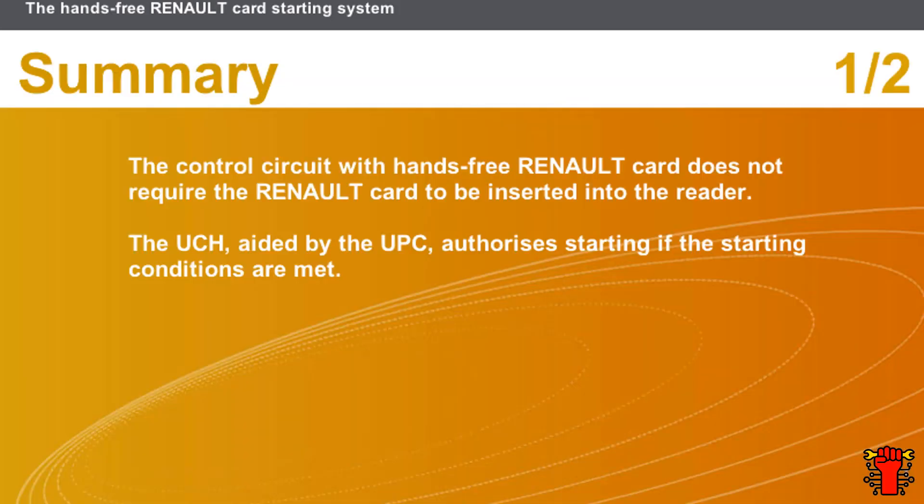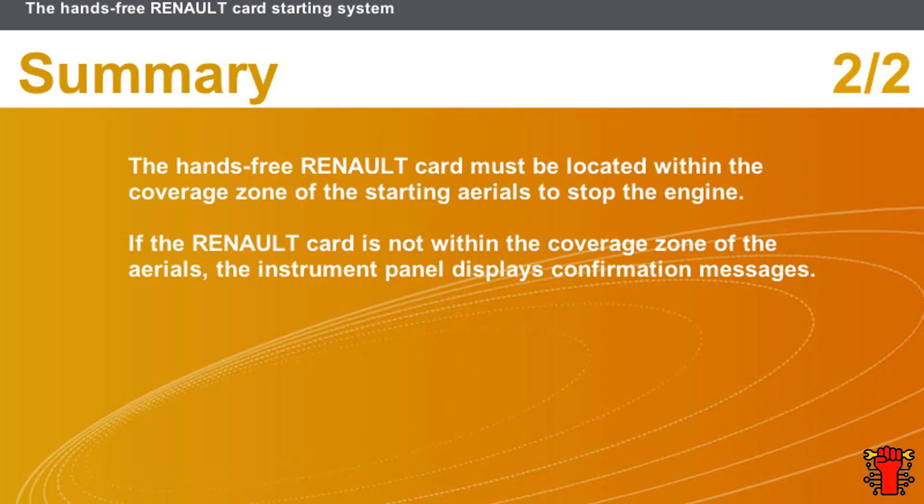In this section we covered the following points: the control circuit with hands-free Renault card does not require the Renault card to be inserted into the reader; the UCH, aided by the UPC, authorizes starting if the starting conditions are met; the hands-free Renault card must be located within the coverage zone of the starting aerials to stop the engine; and if the Renault card is not within the coverage zone of the aerials, the instrument panel displays confirmation messages.